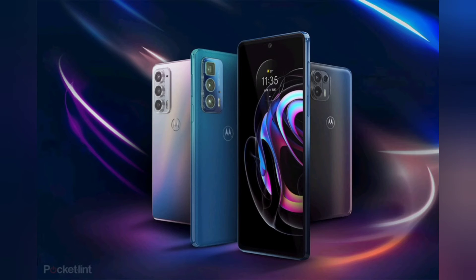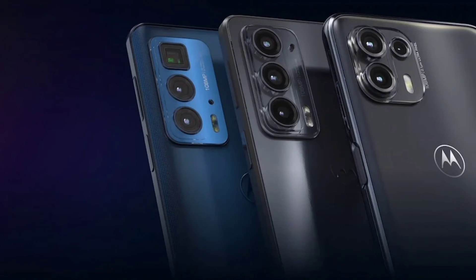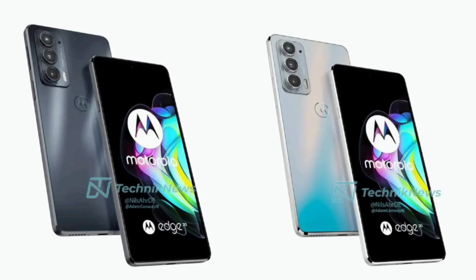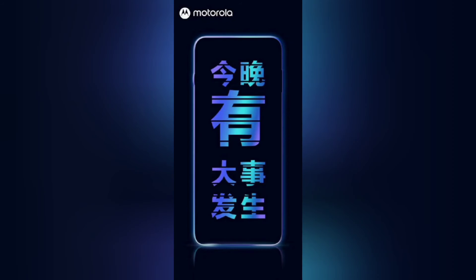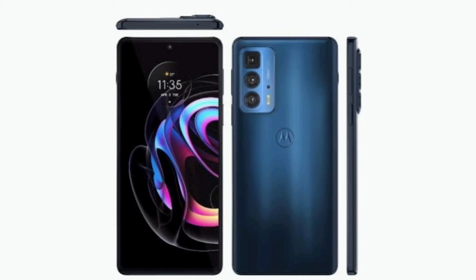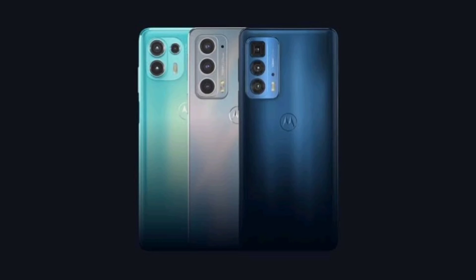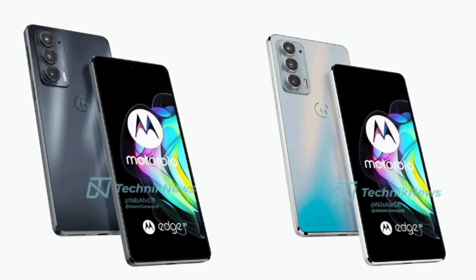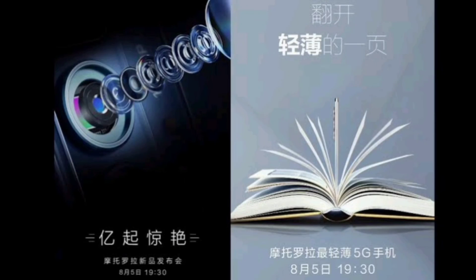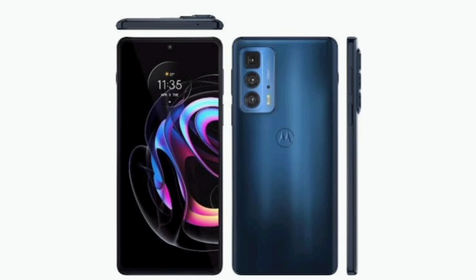Motorola Edge 20 Pro specifications: The Edge 20 Pro is the top-of-the-line offering in the Motorola Edge 20 series. It has the same 6.7-inch OLED display with a 144Hz refresh rate and HDR support. It is powered by a Qualcomm Snapdragon 870 SoC and comes with 12GB of LPDDR5 RAM along with 256GB of UFS 3.1 storage.